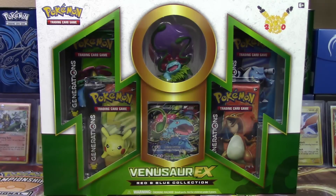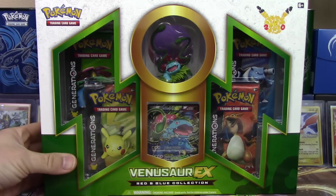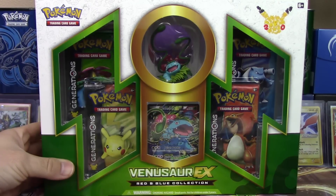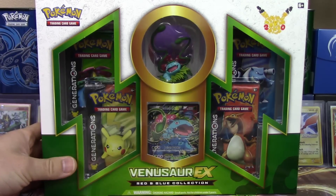Hello Pokemon fans! I'm Professor K! And I'm Champion N! Today we are here with our third starter collection box! We've already had Charizard, we've already had Blastoise, and now we are looking at the Venusaur EX Red and Blue Collection!